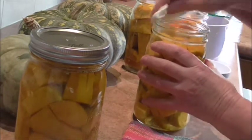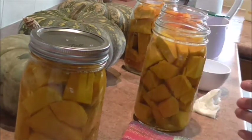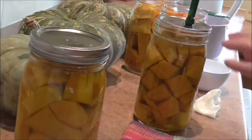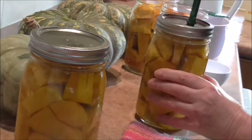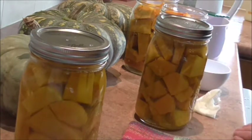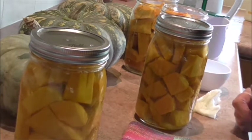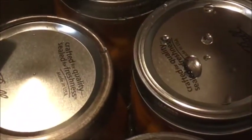Wipe the rims, pop on a lid, ring finger tight — and that's it. I'm going to get the rest into the canner. There they are in the canner, and I've added some vinegar which will help stop the jars from clouding.